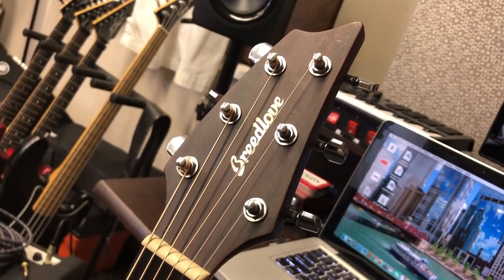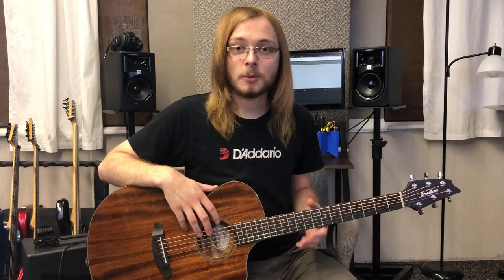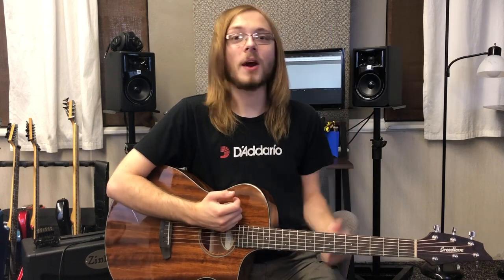What's up everybody? Jake here and today we are reviewing the Breedlove Concert Mahogany acoustic guitar. Before we get started, if you're a new visitor, thank you so much for tuning in and do not forget to hit that subscribe button to get updates on new videos.